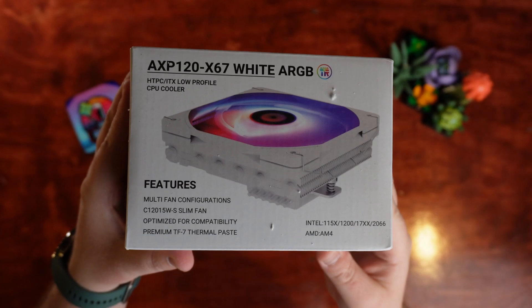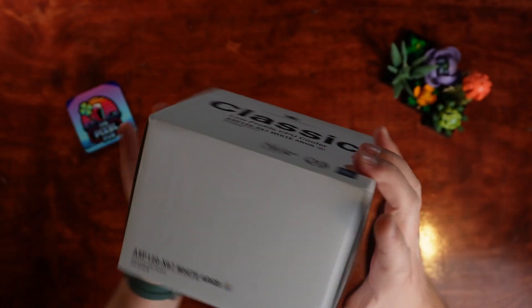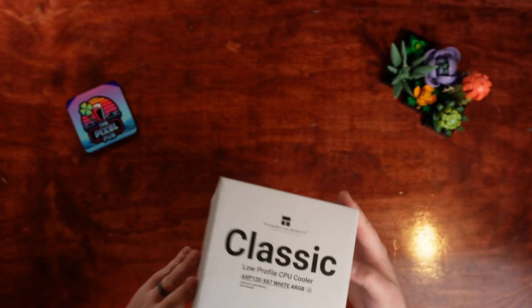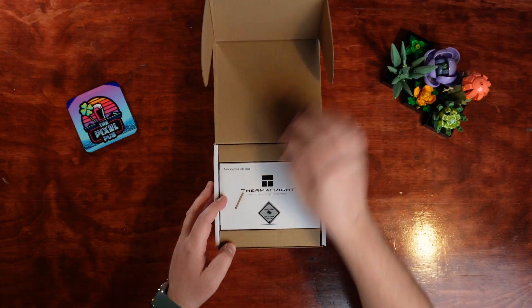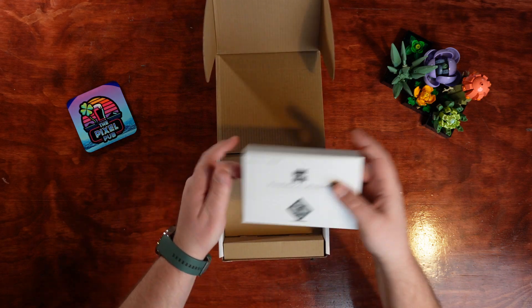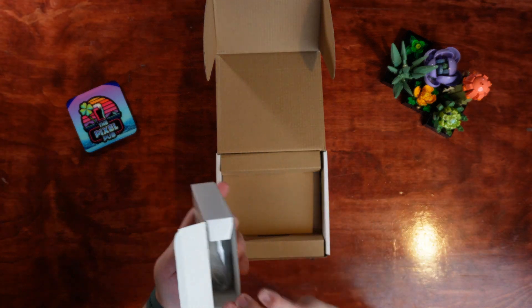Today we're unboxing the ThermalWrite AXP120X67 White ARGB. It's an absolutely low-profile CPU cooler designed specifically with small form factor and ITX builds in mind. Mine probably won't be ending up on a small form factor build, but if you're interested in seeing where it does end up, make sure you go check out the video I'll link up in the corner.